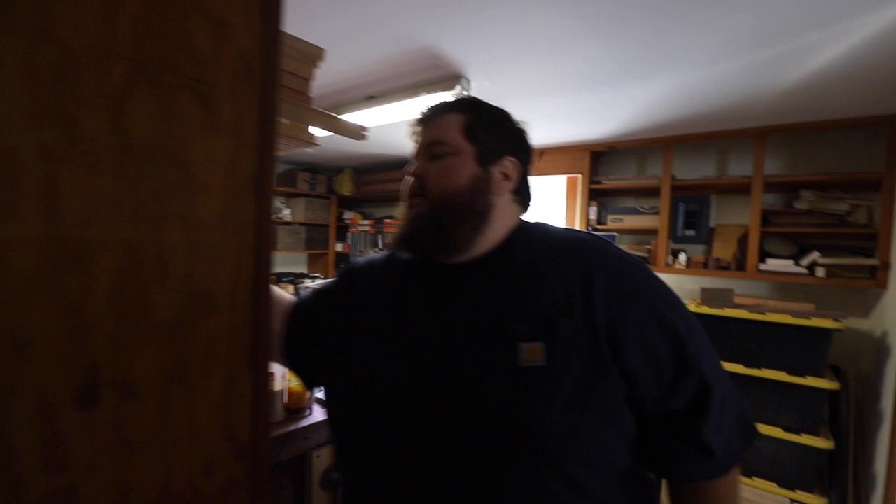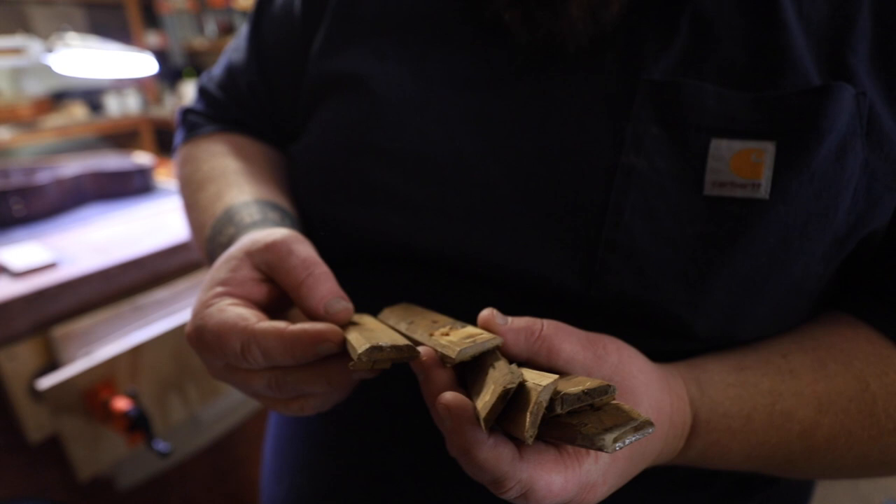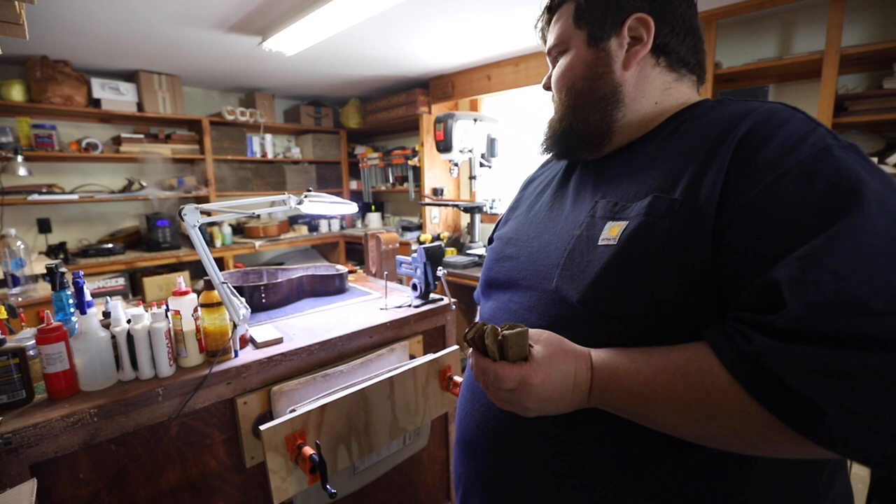I actually kept the blocks because they're pretty insane, and because it's really old spruce I just couldn't bring myself to throw it away. All of these little blocks — you can see the amount of glue that has been dripped all over them. They were all stuck on the inside, and then the outside was just filled with wood putty.